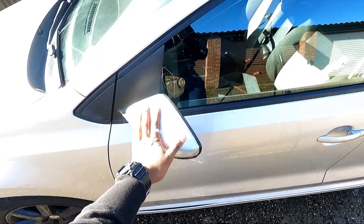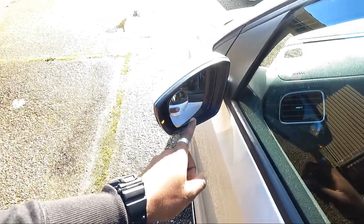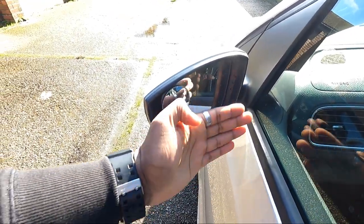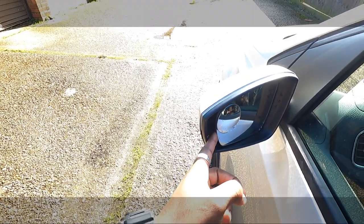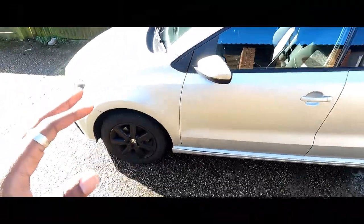When I'm removing this mirror cap, in order to do that I've tilted this mirror so that it's facing that direction and I can get my little pry tool in here. So let's get on with that and then we'll get it changed. Should only take a couple of minutes.